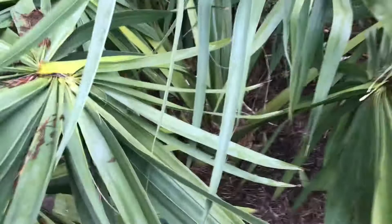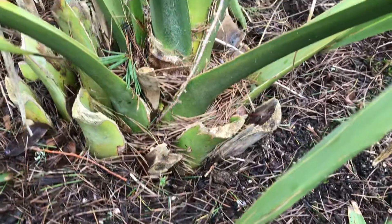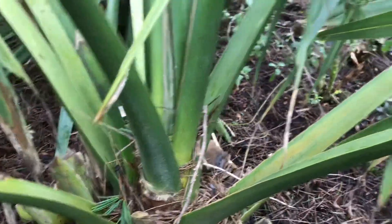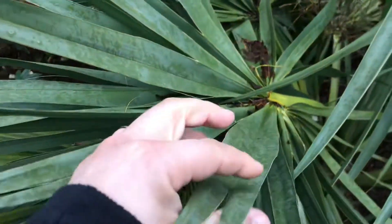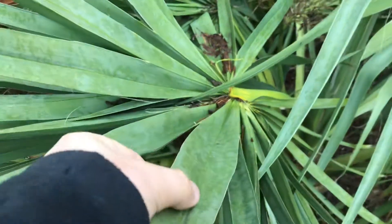Let me kind of show you — it's got a little bit of a trunk starting to form, you can see it there. Very, very thick — very thick, like vinyl. It feels like vinyl; it doesn't even feel like a real plant.